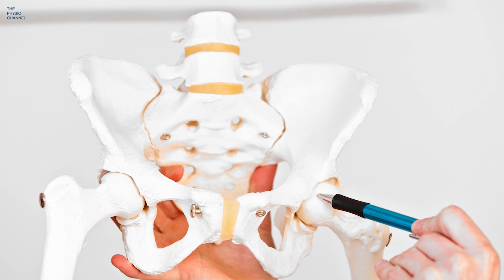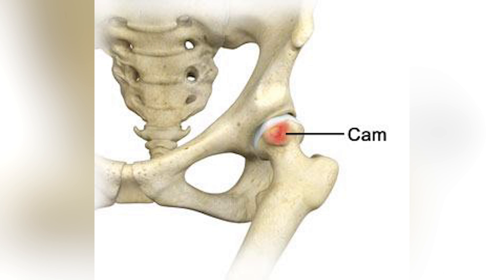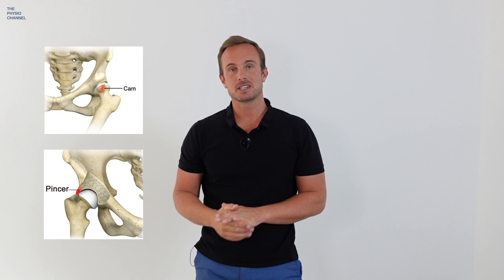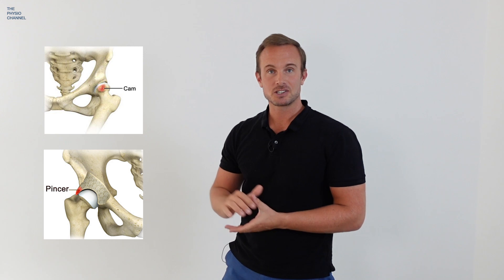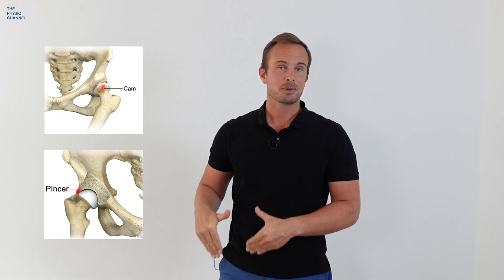It can be caused by the shape of your ball or by the depth of your socket. This is called a cam deformity and this is called a pincer deformity. Arguably they're not actually deformities, just variations in bone shape — many people can have these cam and pincer variations without having any hip pain symptoms. So if you have that shape it may have been there for some time, and something you've recently started doing may be the reason for your pain. If we can identify what that might be, we can reduce or stop your hip pain and reduce the need for surgery.